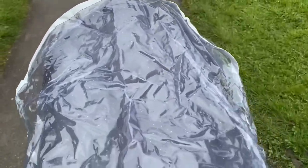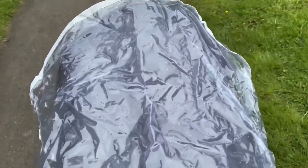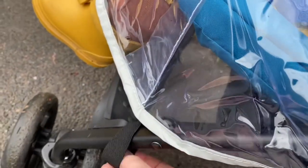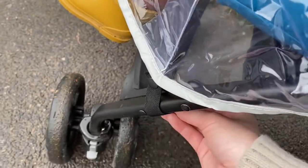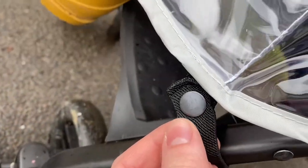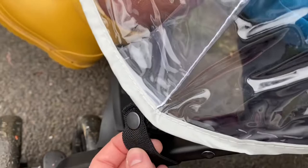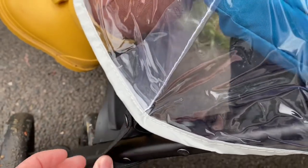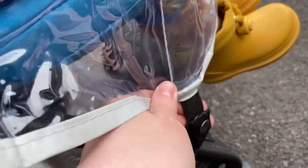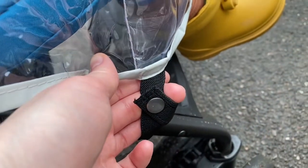My baby didn't manage to remove the rain cover this time with the new buttons on. He wasn't kicking that much and he's falling asleep, but yeah they stayed on. That's an idea for this rain cover — you will find the original velcro just won't stay down, so you can attach press-stud buttons like this and then use the rain cover properly.